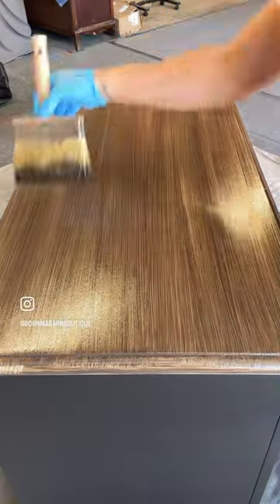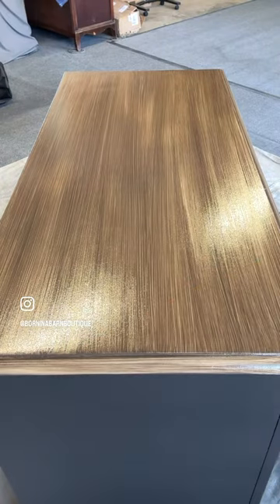The next step is to take a deck brush and wipe it back and forth in sweeping motions, removing some of the stain and adding the technique.